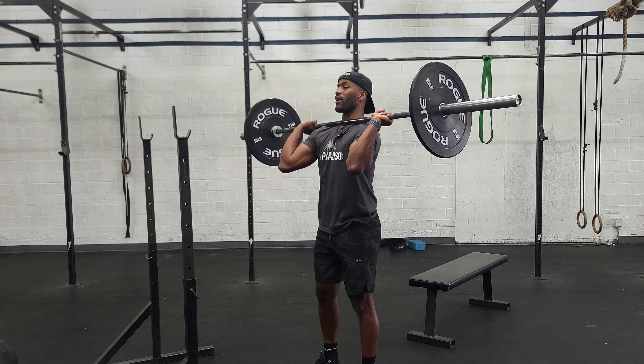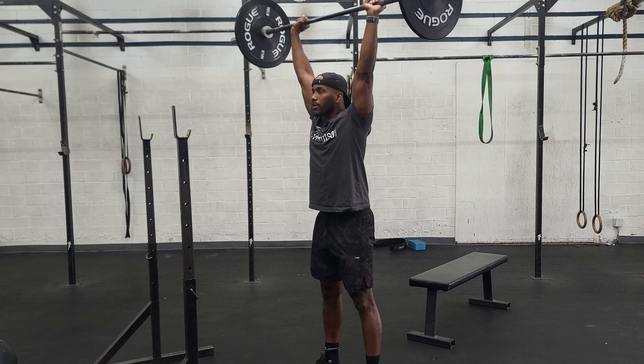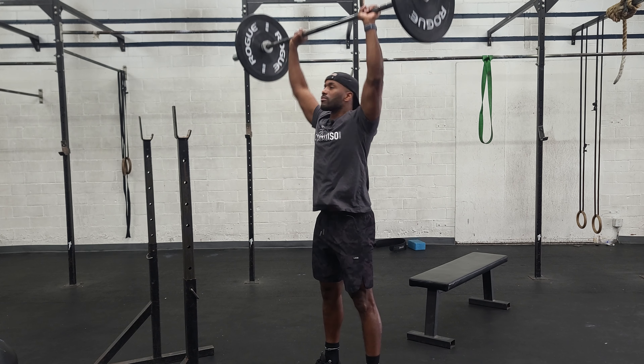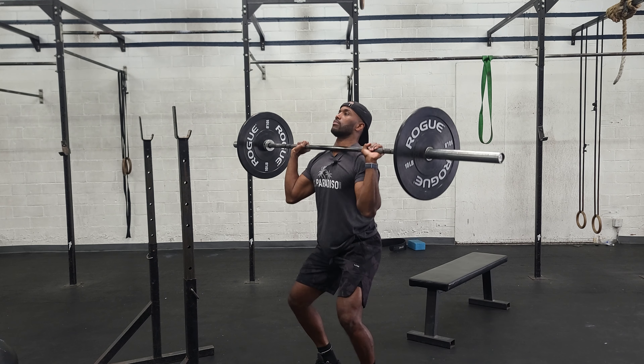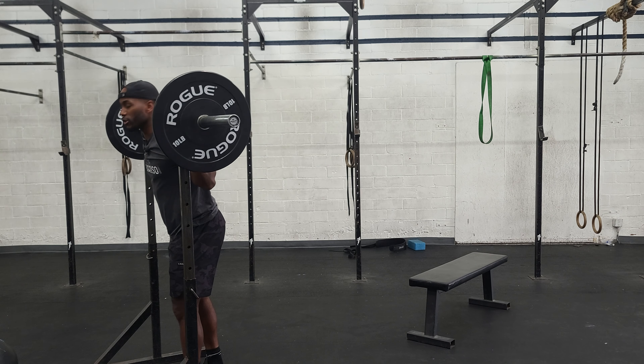It'll be great if you guys can practice getting a nice belly breath. Then float up — legs first, arms second. That'll be your push press.